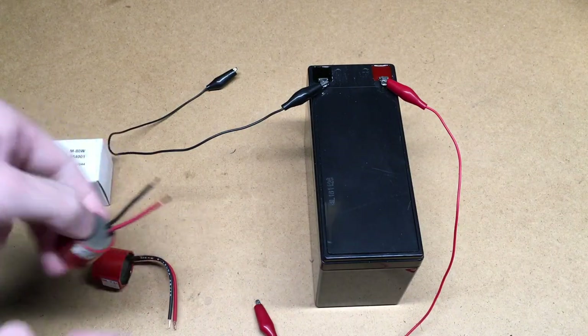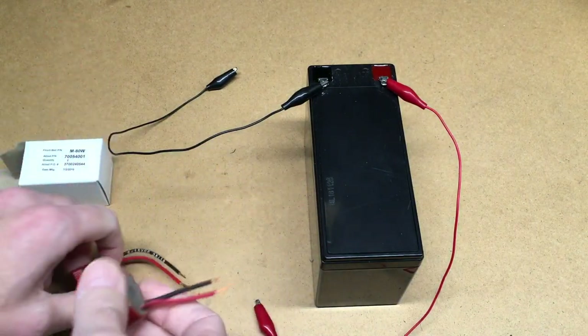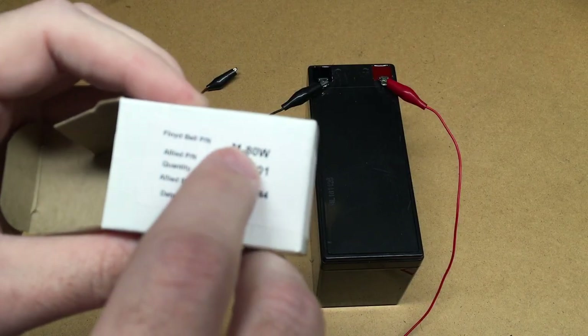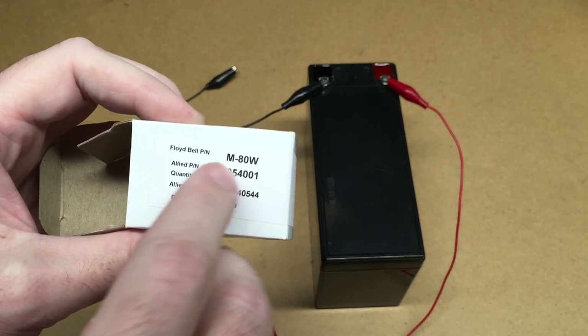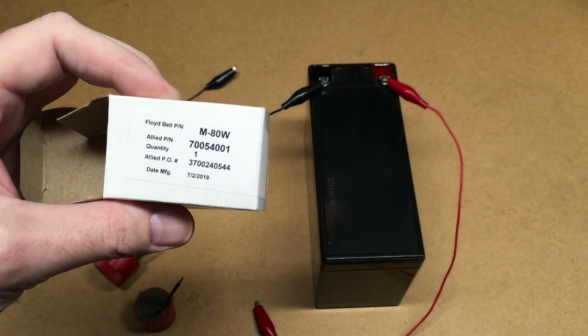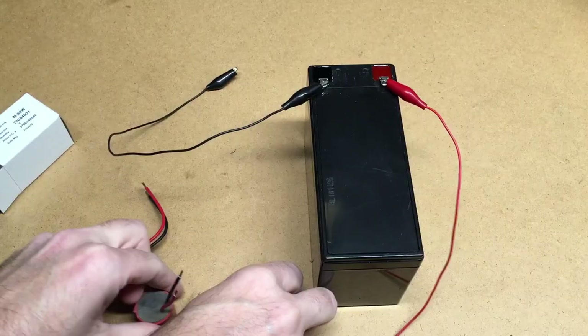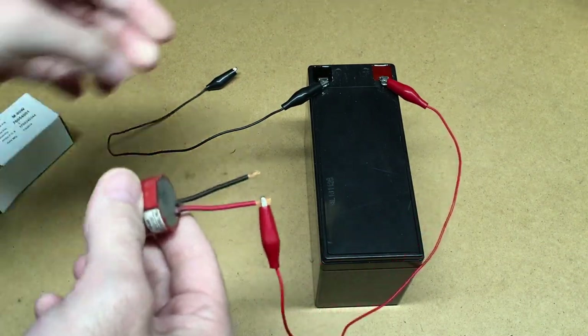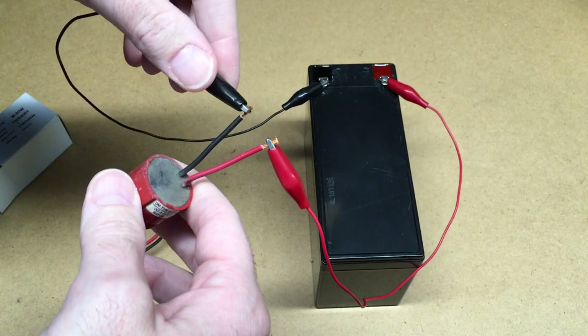So I'm down in my shop now and I have the old alarm and a new replacement. The new one is the Floyd Bell M-80W, and I got this on Amazon. I'll put a link to it on Amazon — if you use that link it helps me out a little bit and doesn't cost you anything extra. I'll hook this up to positive on this test battery and hook it up to negative.